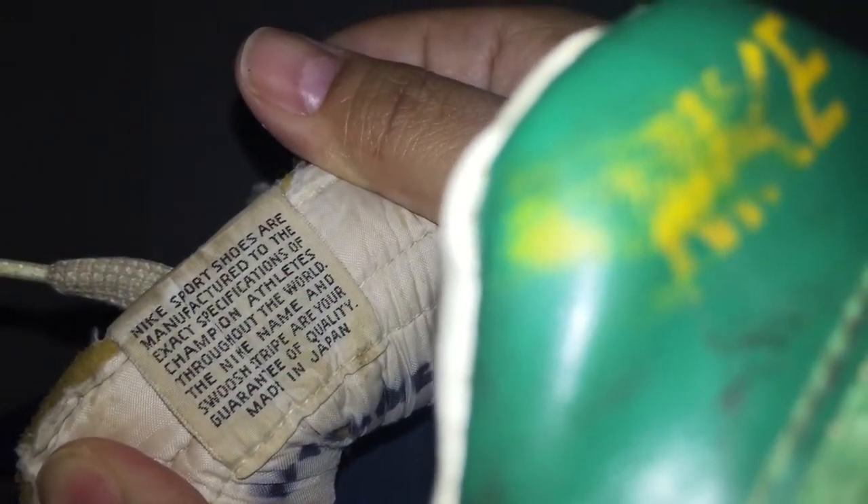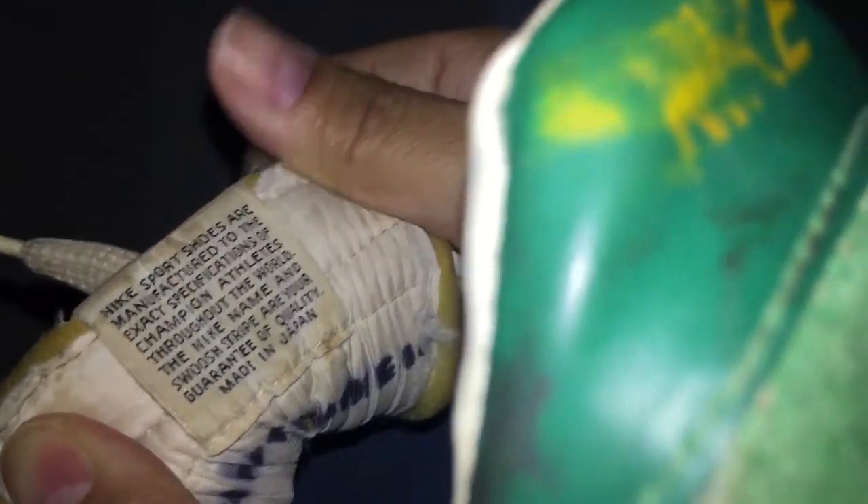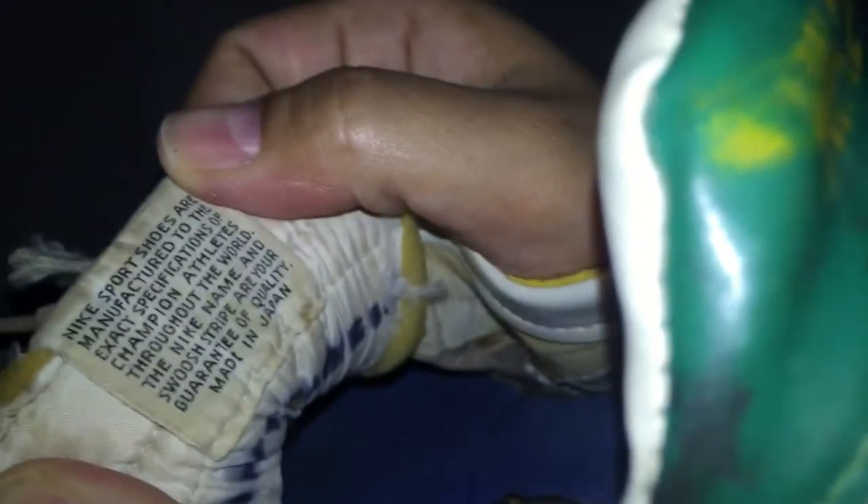Here it has a tag that reads: 'Nike sports shoes are manufactured to the exact specifications of champion athletes throughout the world. The Nike name and Swiss stripe are your guarantee of quality. Made in Japan.' Awesome — I think it actually says something totally different now that it's used.